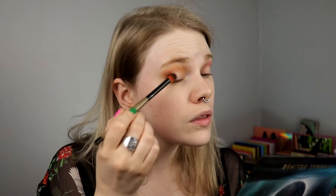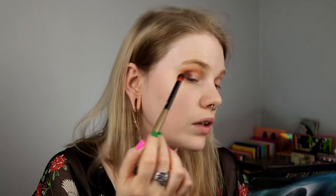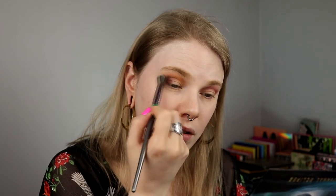I guess this is going to be really dark. I think Lunar Beauty are really good at doing really dark shades. I hope this will work out with the gold one. I want to take it up in my crease, so I will go in with my crease brush and just blend a little bit here. Hopefully it will sort itself out.